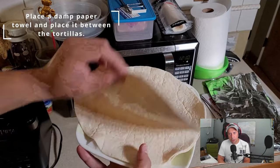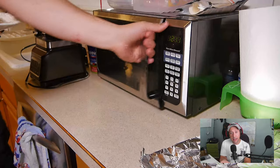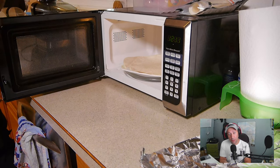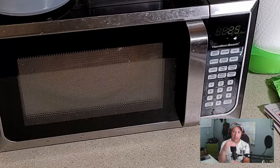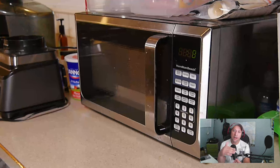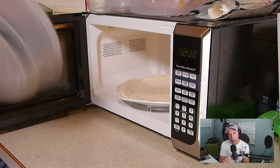By taking a damp cloth and putting it between the plate and the tortilla, it keeps the tortilla from sticking to the plate when you microwave it. Also, by putting the other half in between the next layer of tortilla, it offers a way to give moisture to all two of the tortillas you're cooking.